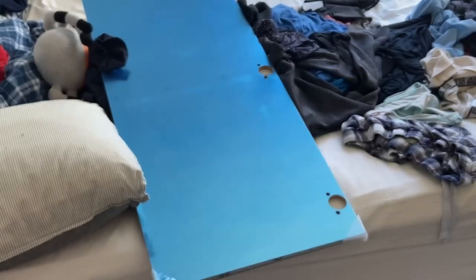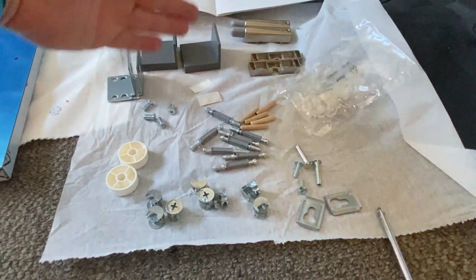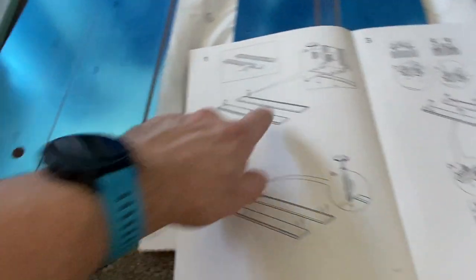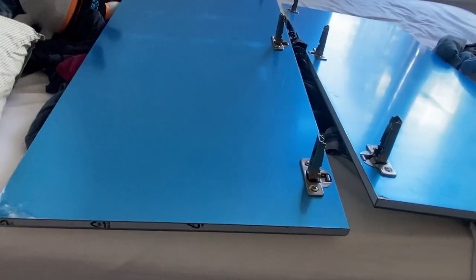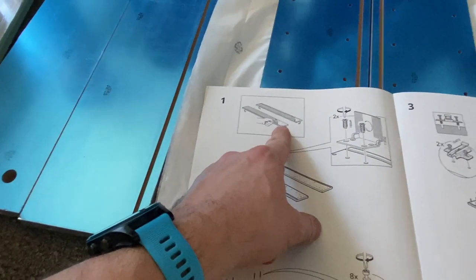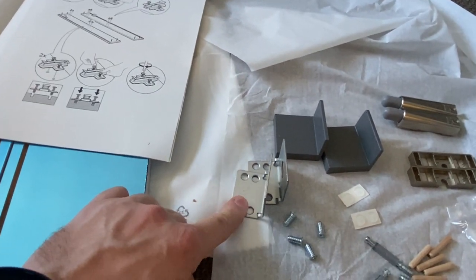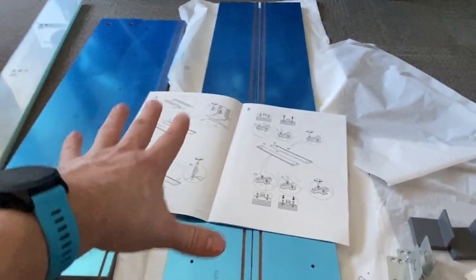Second door, same procedure. This is all the hardware from the next pack: threaded studs, screws - typical IKEA hardware - and over here are the cabinet gable pieces. IKEA says take off the blue vinyl first, but you may not want to. I left them on until the last second just to protect the pieces from scratches. I'm going to start with installing these brackets.